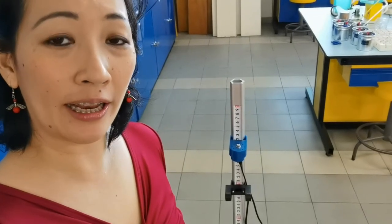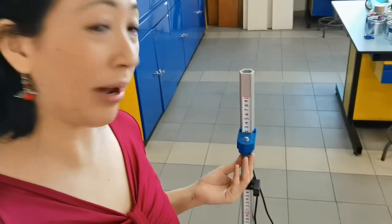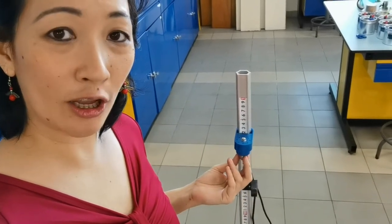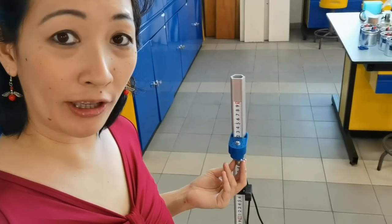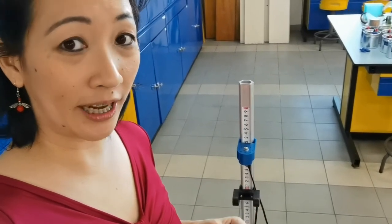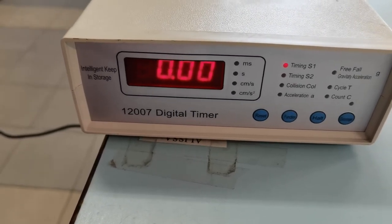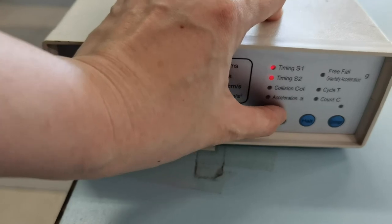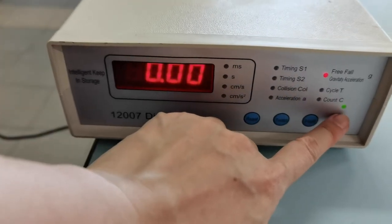For the object in this experiment, we're going to use a steel ball, which can be held by the electromagnet in this blue part of the apparatus. It's not sticking yet because we haven't switched on the timer. In order to make sure that we are using the timer to measure free fall, we have to change the function until we get free fall. You can see how the electromagnet light is on.